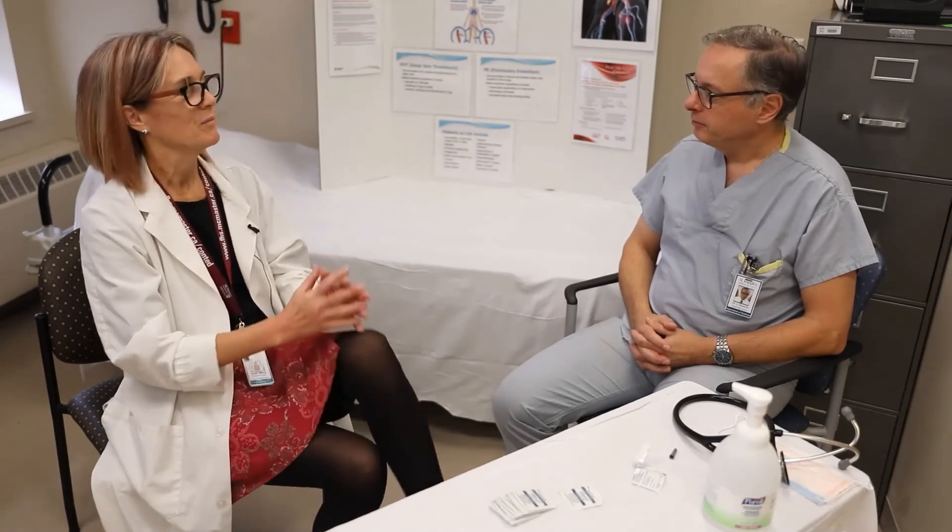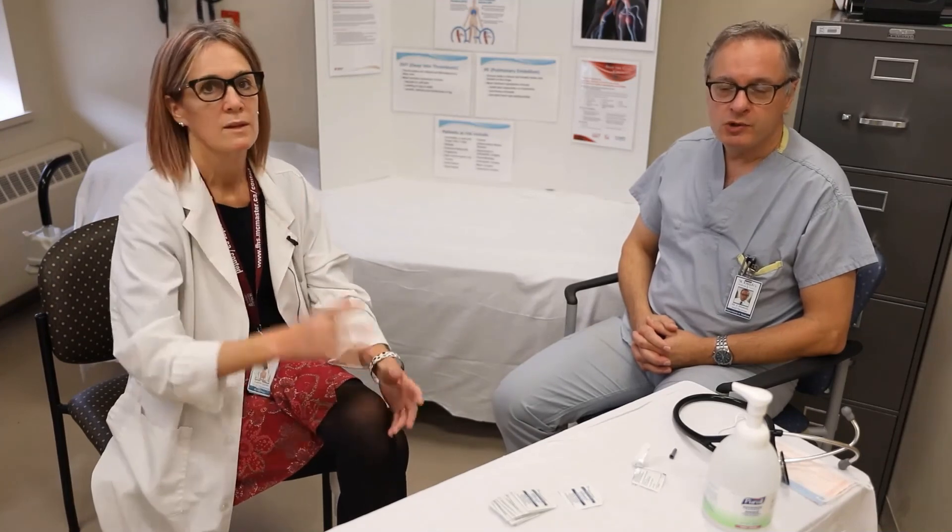Excellent job, Dr. Deketis. Thank you very much, Laurie — very helpful. I hope this is also helpful for patients and their family members who need to administer heparin or low molecular weight heparin to prevent and treat blood clots.